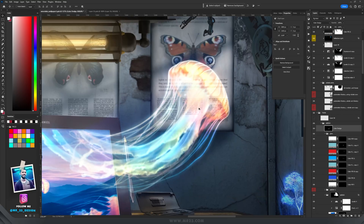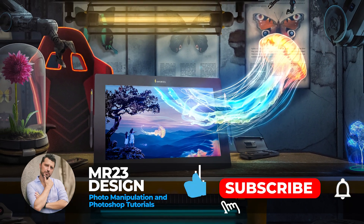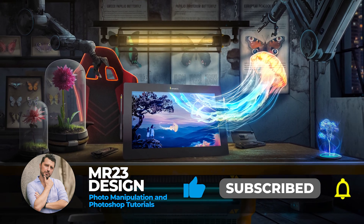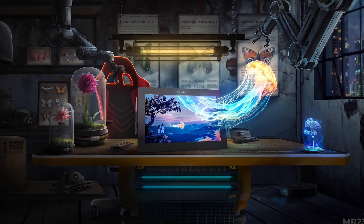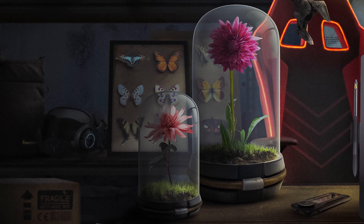As always, your support is really important — watching the entire video, liking, or commenting helps the algorithm. If you haven't subscribed yet to my channel, now is the moment — I've posted over 150 amazing videos so far and I'll continue to spread my love for photo manipulation.